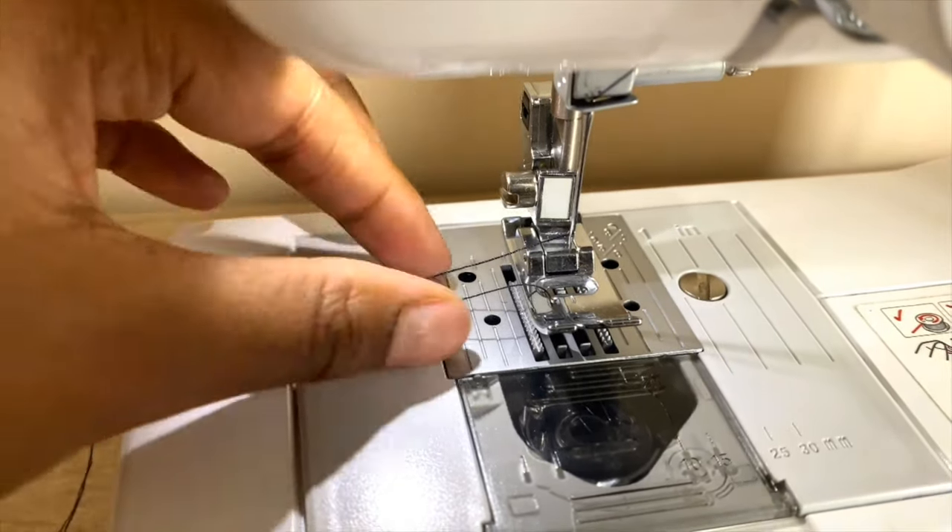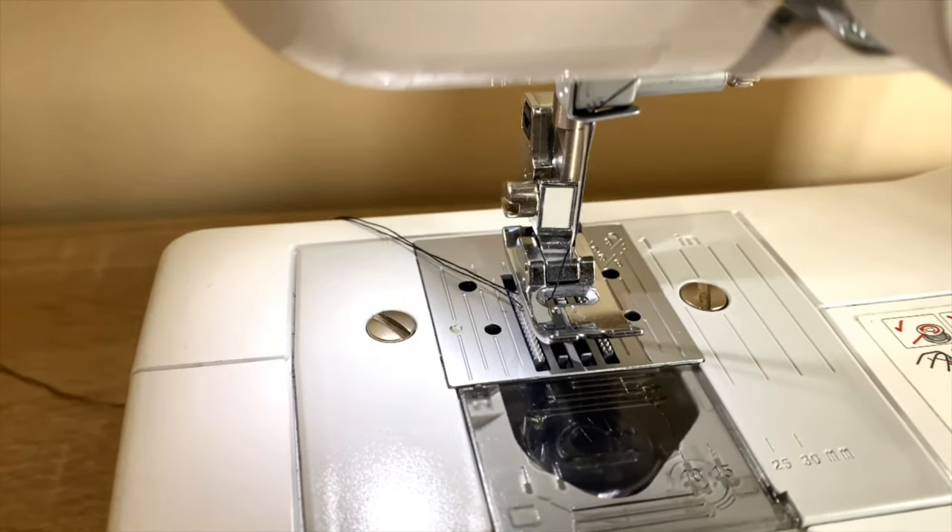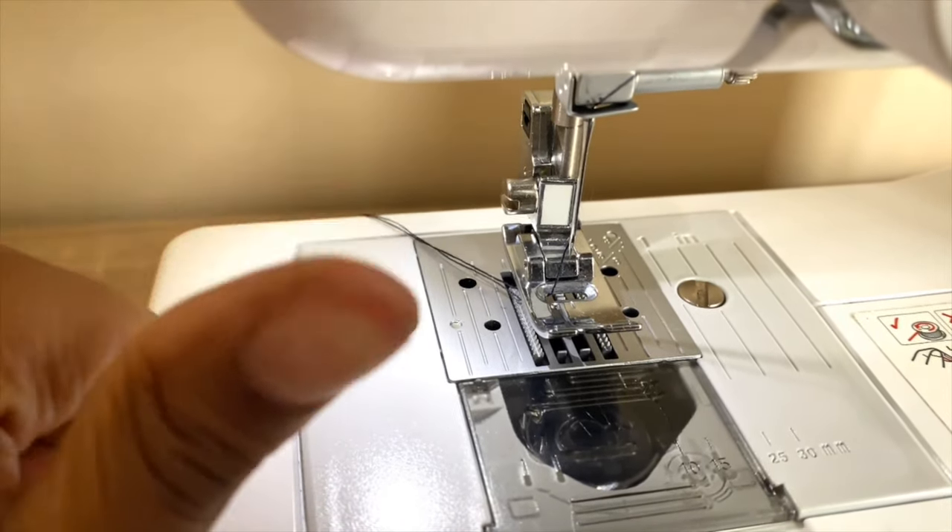Slide both threads into that little groove and move them back. Now you are ready to sew!